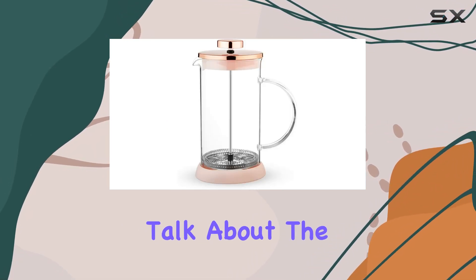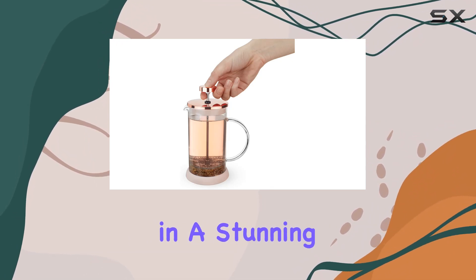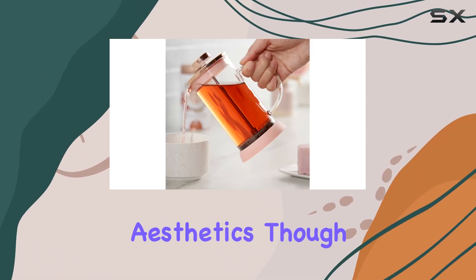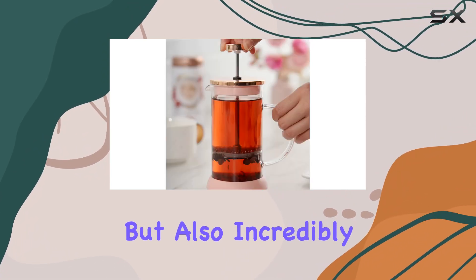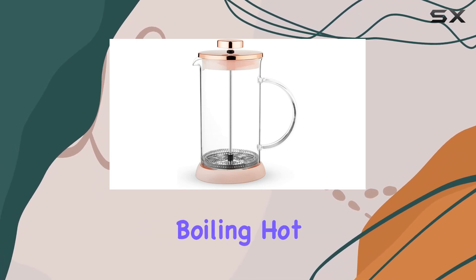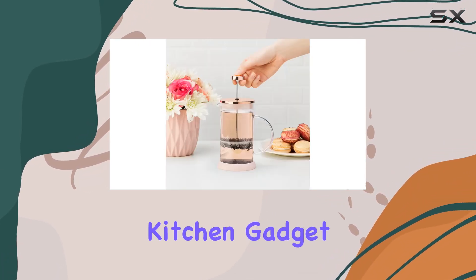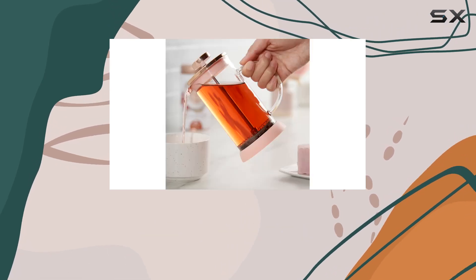First off, let's talk about the design. The Riley Mini Glass Tea Press Pot comes in a stunning pink color, accentuated by rose gold and stainless steel elements. The choice of materials isn't just about aesthetics, though. The borosilicate glass is not only beautiful but also incredibly durable, resistant to thermal shock, which means you can go from boiling hot to icy cold without worrying about cracking. And you'll be pleased to know this tea press is dishwasher safe.